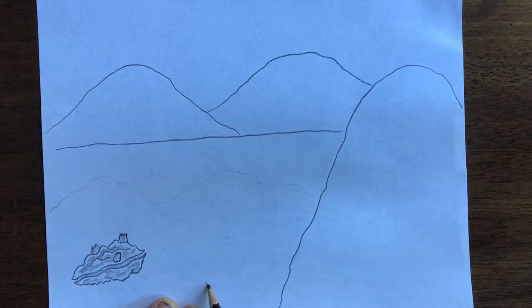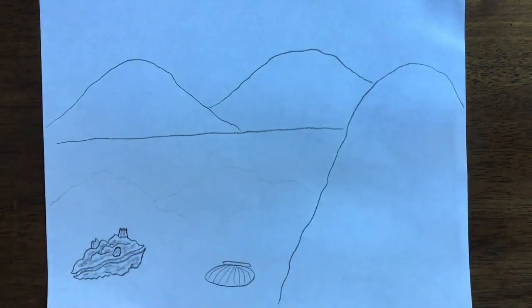Bonus: you can also draw the steamer clam. It comes over here — it's like a big smile and then it arcs over. Look at how I curve those lines to match the contour of the shell — that's a good move. Then I'm gonna bring this down here, and you can see the bottom of the shell.